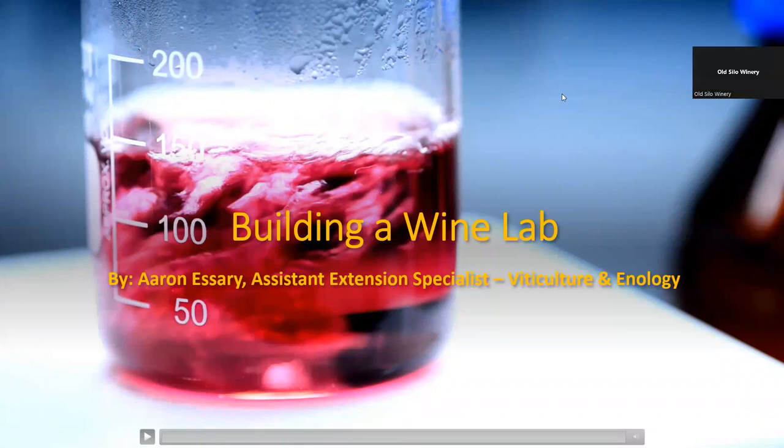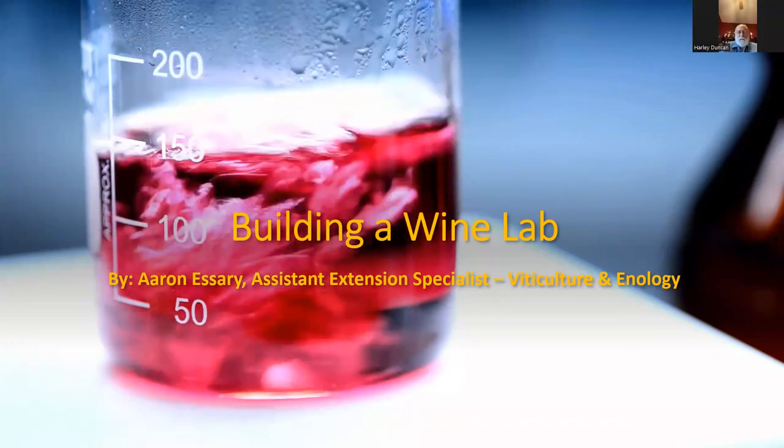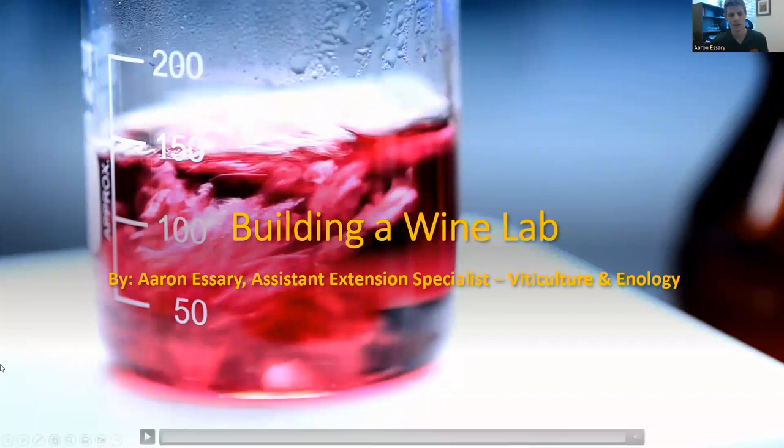Hello and welcome. We'll get started. So today is building the wine lab. I am Aaron Essary, Assistant Extension Specialist for Viticulture and Enology here at Oklahoma State University. And this is what we're going to cover today.